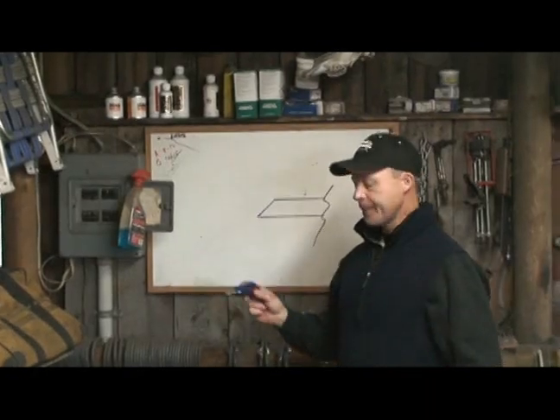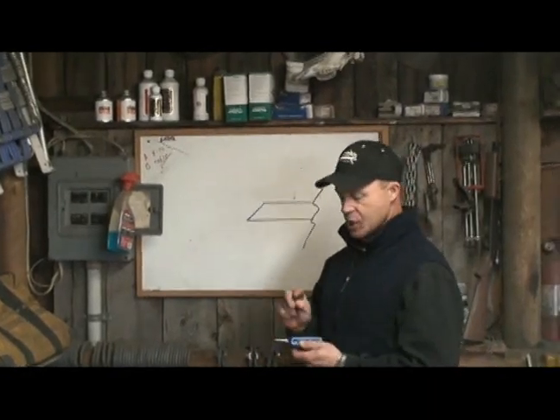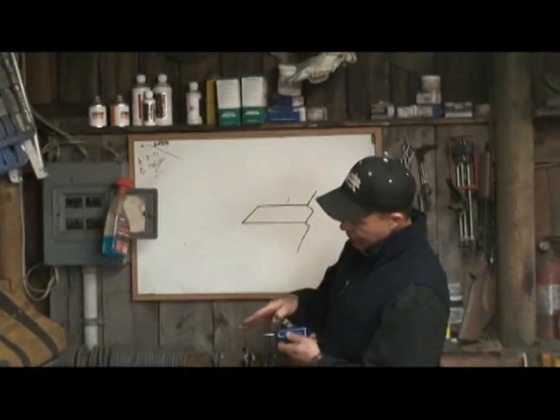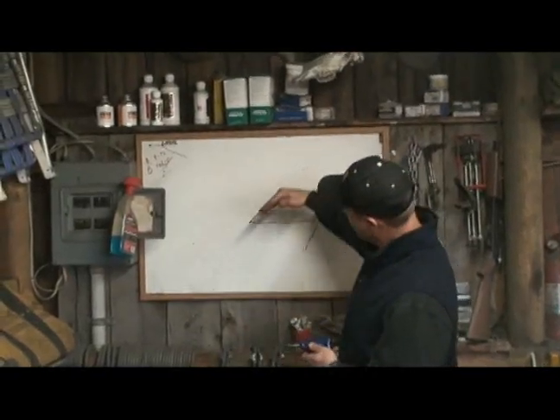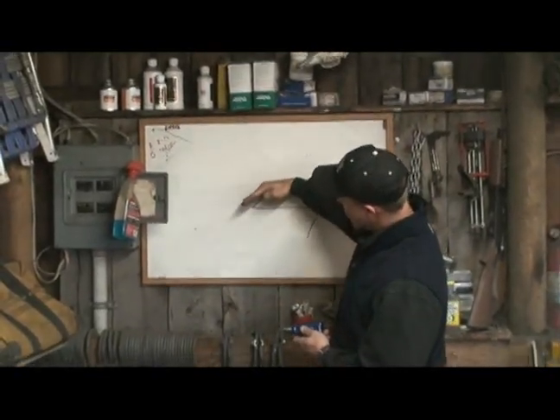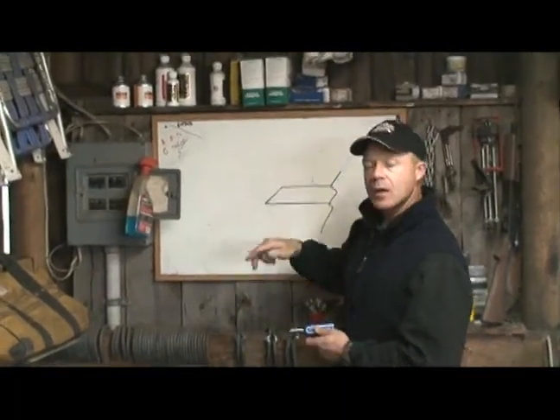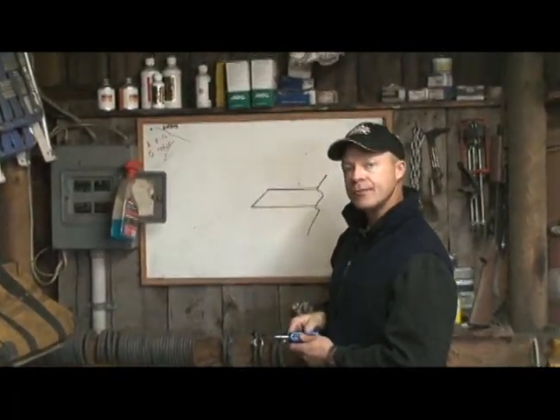I'm talking about a push gouge today. It's important for a push gouge to work properly that it's good and sharp and sharpened correctly. You want to keep this angle on the push gouge relatively low. If it gets steep, the tool cannot cut into the horse's hoof the way it needs to.